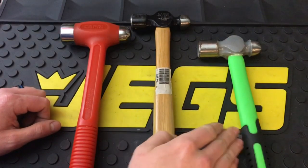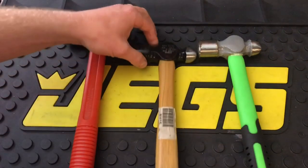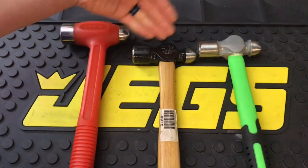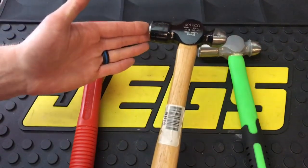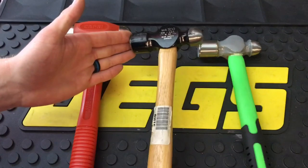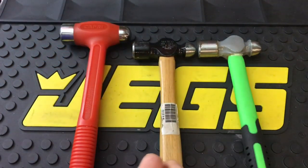Here you're going to see in the middle and on the right your standard ball peen hammer design. As you can see, the heads are the same — they're both 16-ounce hammers. You have the ball peen section over here and your flat hammerhead over here. This is for more hitting a specific point and even shaping metals and stuff like that.